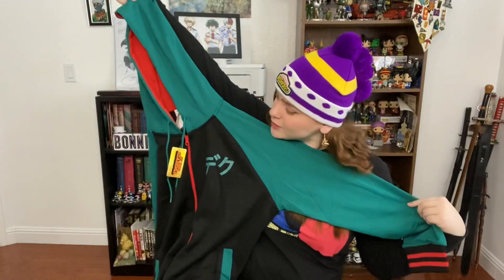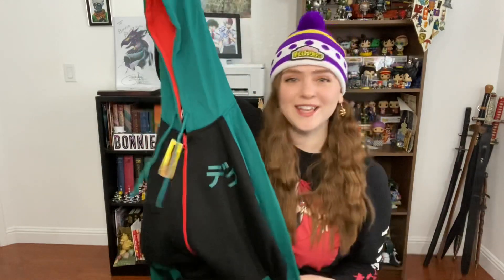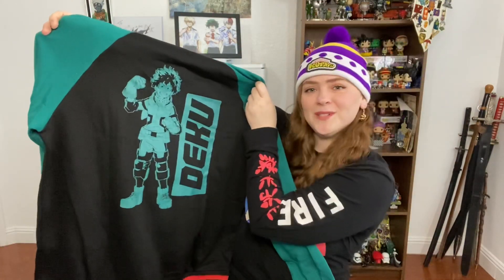Here we have some Japanese symbols — I'm just going to assume that says Deku, Midoriya, or Izuku, one of the three. Of course it is a hoodie, so we've got green sleeves, green hood, black middle, some green on the pockets and some black and red accents like his shoes, also on the inside of the hoodie. Let's go ahead and take a gander at the back. Deku! There he is looking all cute and adorable.